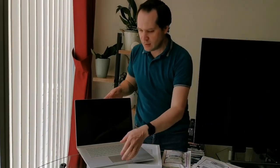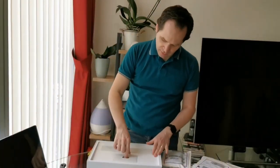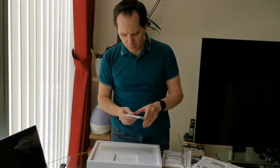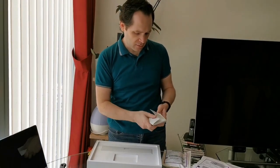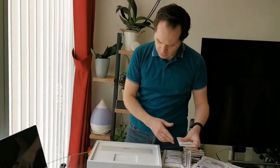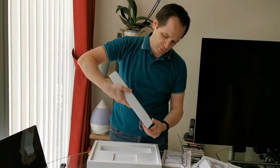Let's see what else is in the box. We have some paperwork — just some warranty cards and a user manual. And this is obviously the power supply.